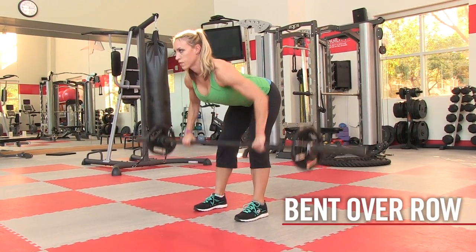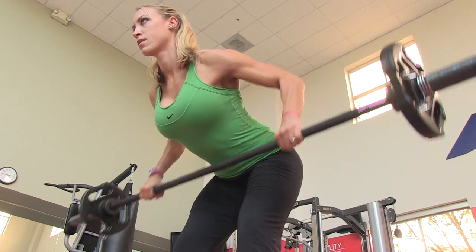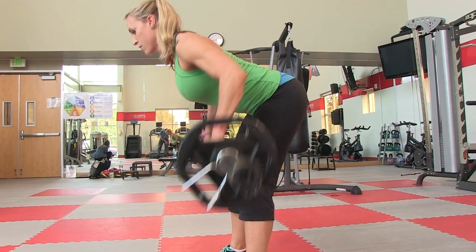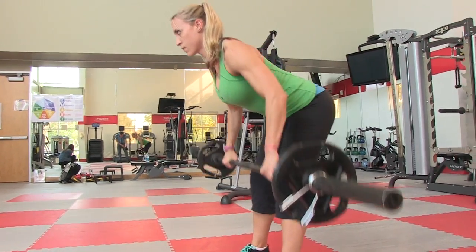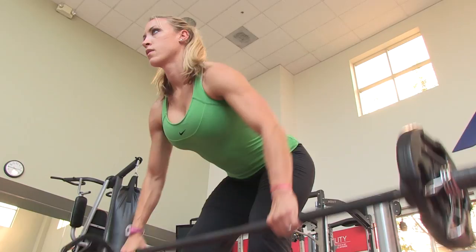The bent over row is a great exercise for strengthening and sculpting the upper back and rear delts. Keep the core muscles engaged to improve trunk stability and be sure to pull the bar all the way up, aiming for your belly button.